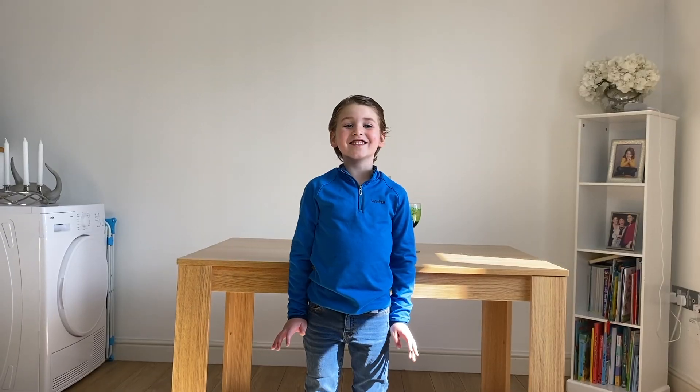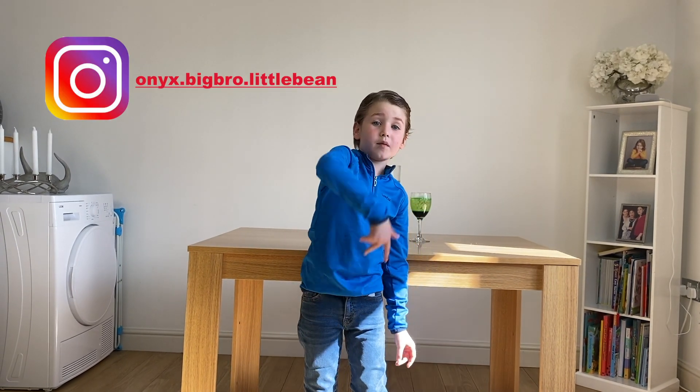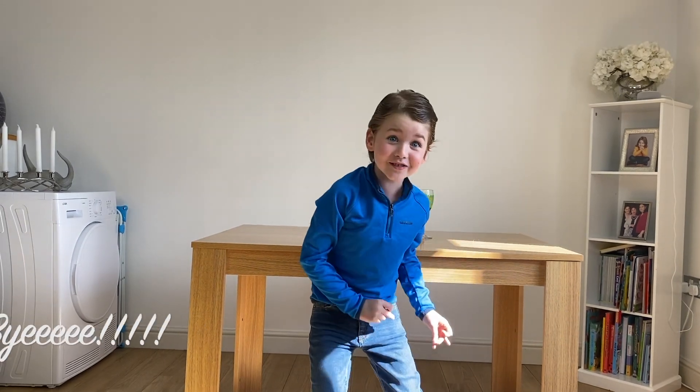Okay guys, I hope you liked this video. Don't forget to subscribe, find me on Instagram, and give me a huge thumbs up! Bye — it's going to explode!